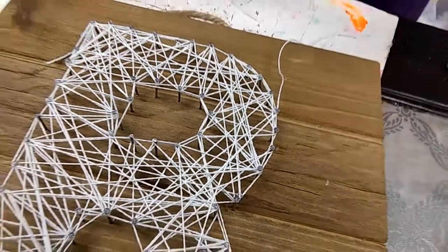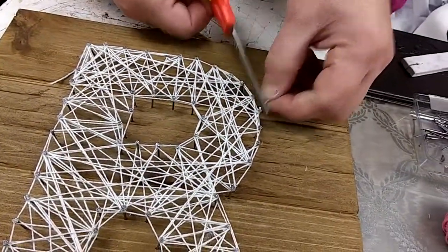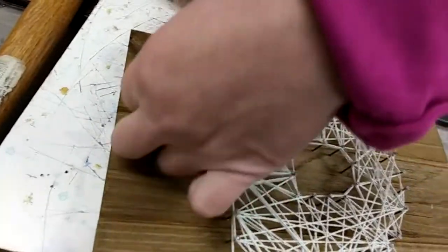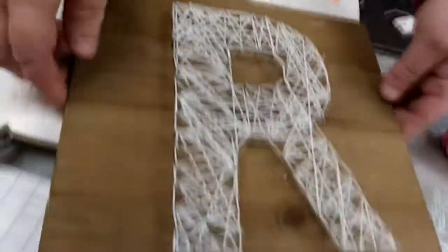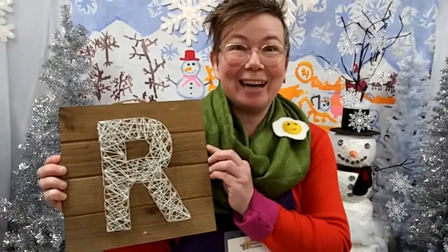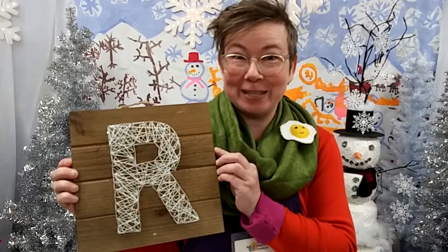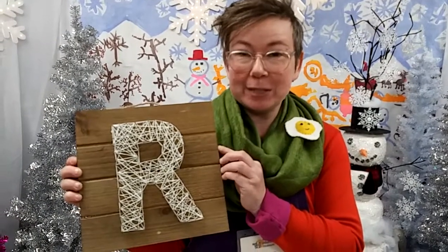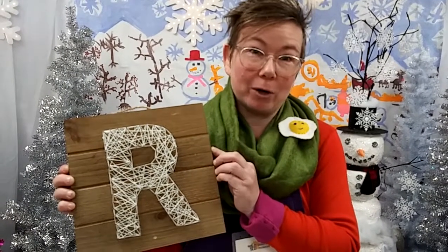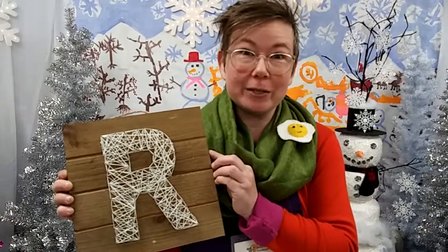When I get to the end I'm going to cut my string and carefully make a double knot around a random nail so it does not come undone. Then I can use my scissors to trim off the little tail where I finished and the tail where I started, and my string art wall hanging is done. I hope you'll really enjoy doing this project — it's a lot of fun. If you want inspiration, just look up string art on the internet and you can see all the incredible artwork people have done just with nails and string.